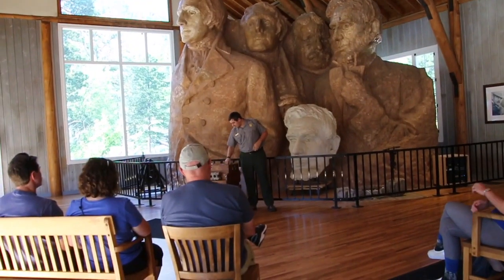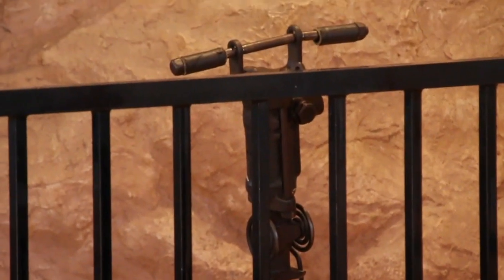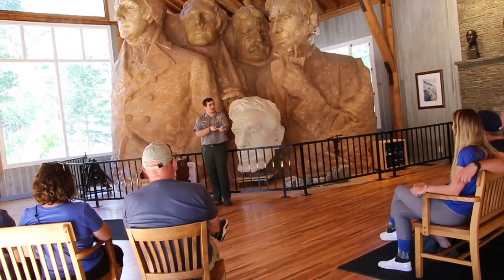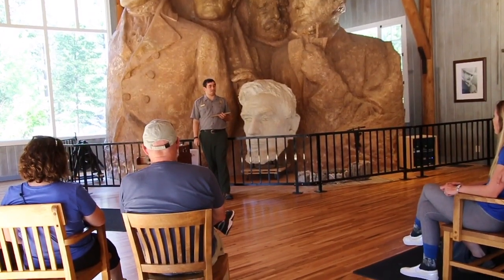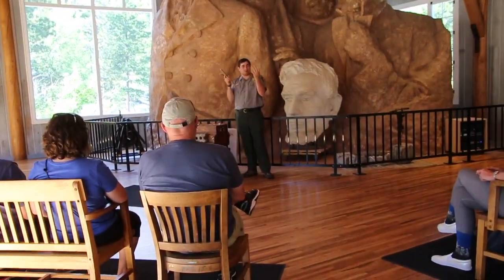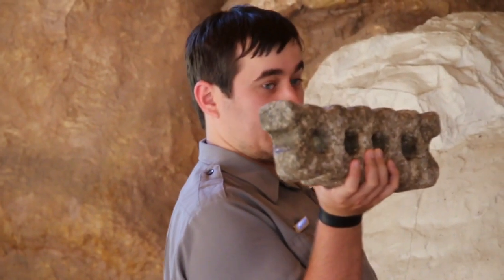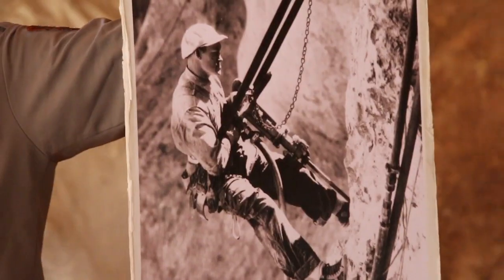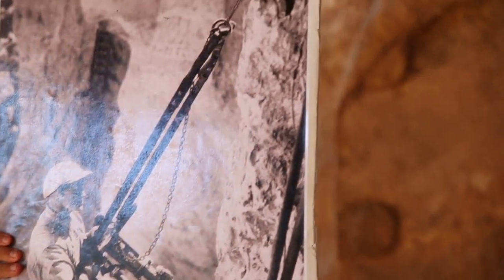They take a jackhammer — we have one sitting right over here — and attach this drill to it, and they drill holes all along the side of Mount Rushmore wherever they want to blow it off. Once they have the holes drilled, they take dynamite. Ninety percent of the carving at Mount Rushmore is by dynamite. But once they start getting close to the faces, they didn't want to use dynamite in case they might blow off too much of the face. They use a system called honeycombing — the holes look kind of like honeycombs, which is where the name comes from. Once they have these holes drilled, they would take a hammer and a chisel, chisel off the side of the rock, and pull out the rock.